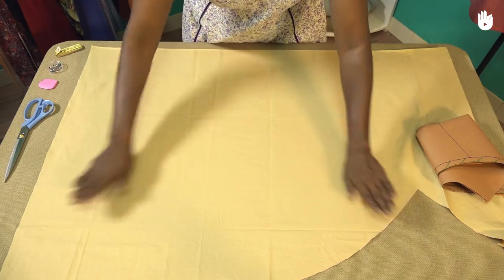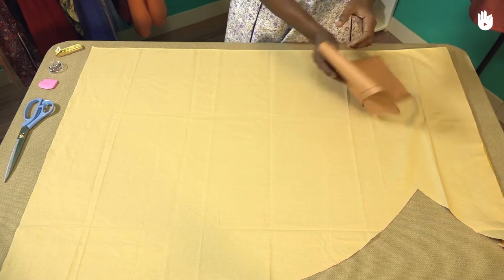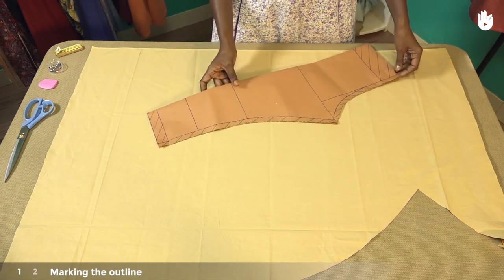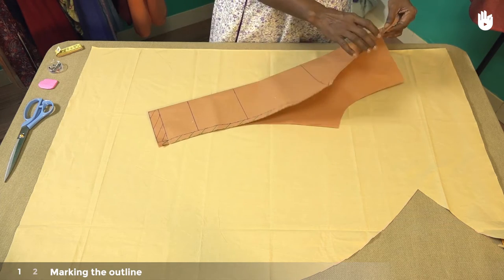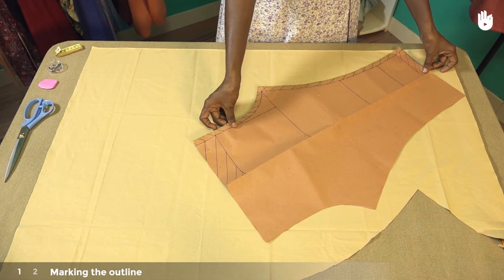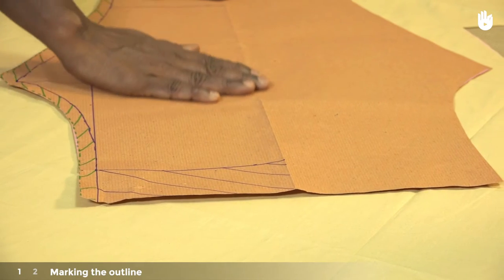Spread out the sheet of fabric on the table and place the opened up pattern on top of it. We will start by marking the outline of the pattern on the fabric. To provide better elasticity to your pants, place the pattern at a 45 degree angle with the lengthwise and crosswise grains, also known as true bias.